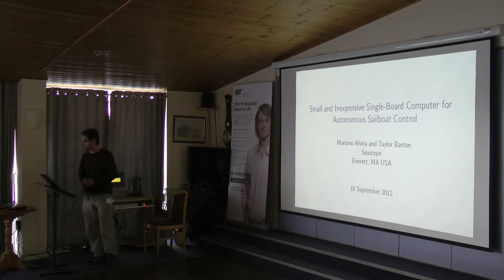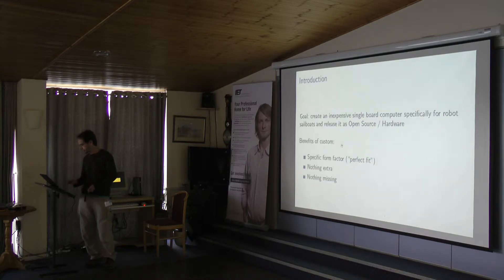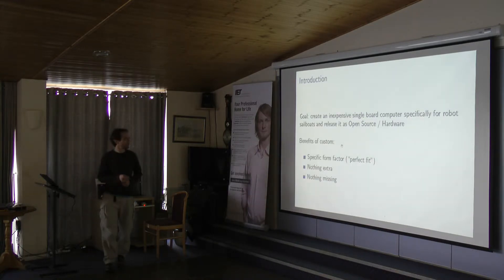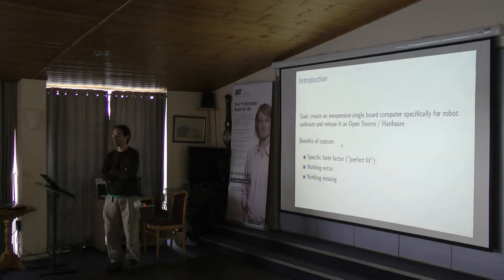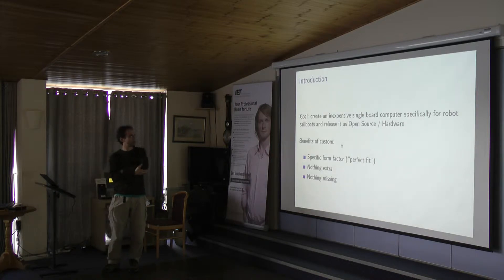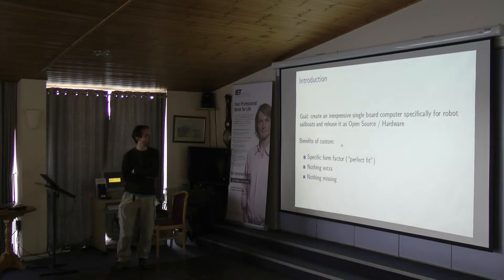I'm Mariano, and I designed this small and inexpensive single board computer, specifically for autonomous sailboat control with the MicroMagic in mind, and with our one meter boat in mind. I'm fairly involved with open source and open hardware development, so I wanted to release this as open hardware, which I've done this morning. There's a link in the paper and a link at the end so you can get the files. It's under Creative Commons.